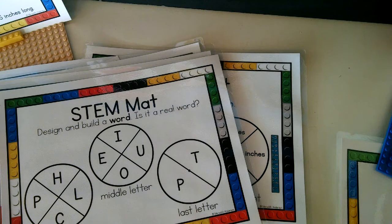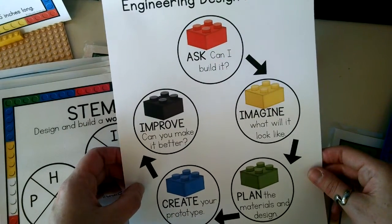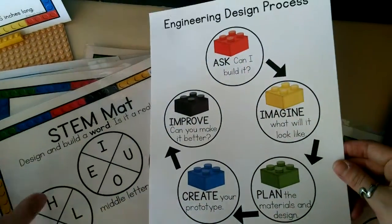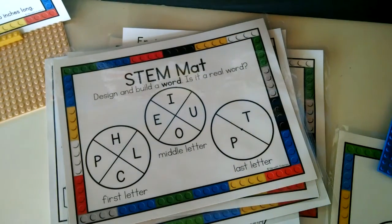You can either use both or choose which one goes best with your decor. There's also an engineering design process graphic that helps remind your students of the steps they are taking. If you've done challenges before, you're likely familiar with these steps: ask, imagine, plan, create, improve. These are STEM mats in a nutshell. If you have any questions at all, please let me know — I'd love to talk with you more about them. I'm really excited about these mats and I hope you are too.